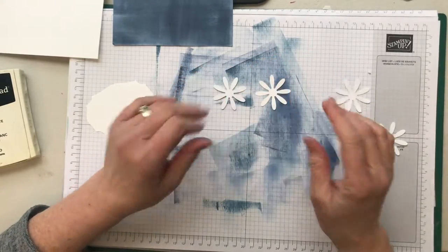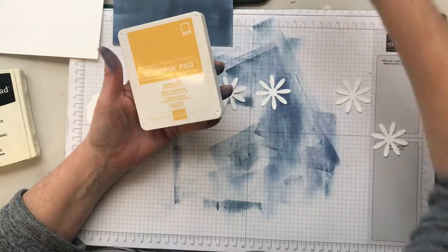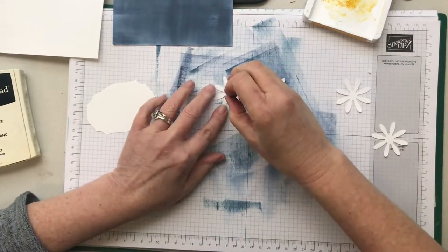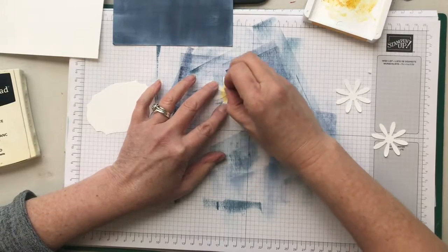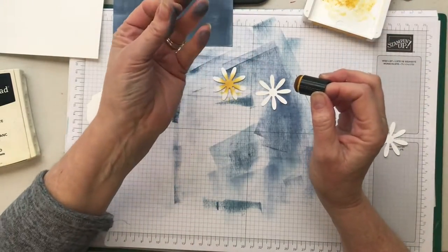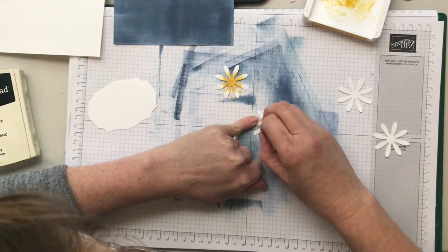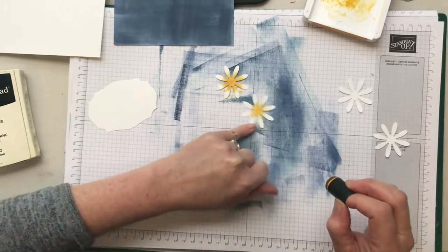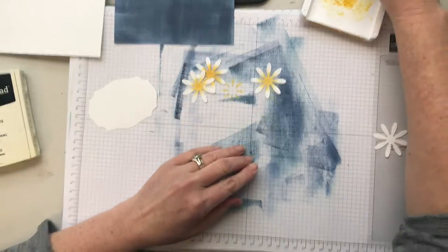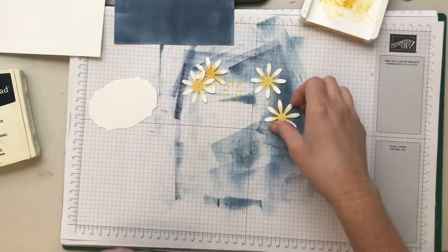I'm going to grab some Bumblebee ink, which is a new yellow that we have, and I'm going to grab my sponge dauber. I'm going to hold it down with a finger and ink around and around in the middle so we get a nice yellow center, but I want to keep the ends of my petals white. It's probably a good idea to wash your fingers before doing this because you'll end up with blue possibly on the end of your daisies. I've got some wipes handy — in the interests of time I'm just going to keep going.